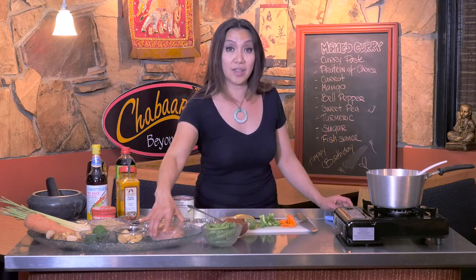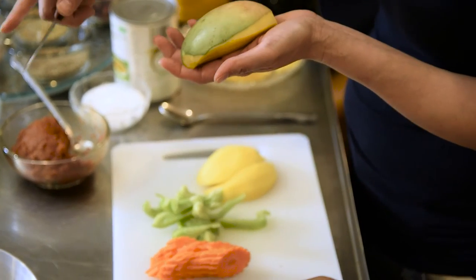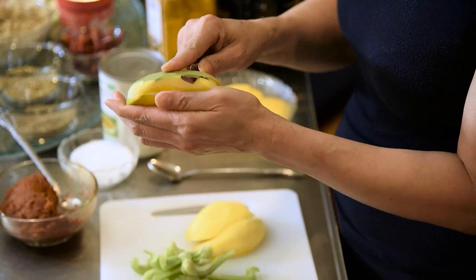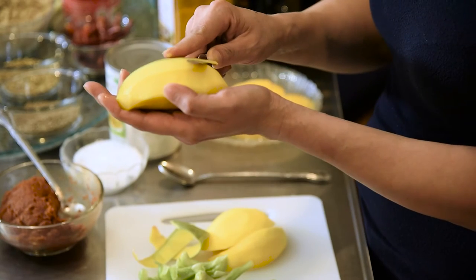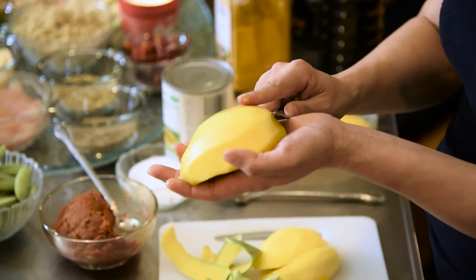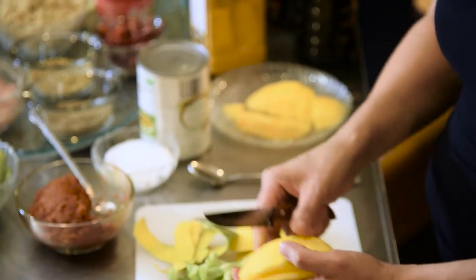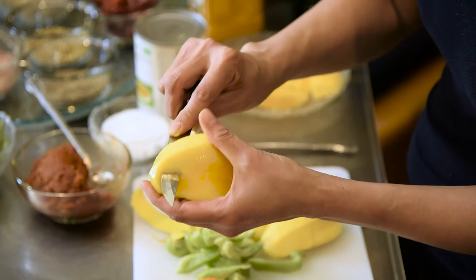Our protein today is chicken. Thai people peel the mango differently — they always peel it from the outside. I use my pointy finger to help hold the knife, and we peel it and pull it out just like that. You can see how smooth the mango got peeled and how little meat was taken away — just the skin. When we cut the mango, we always cut at an angle on one side, then angle the other side, so that way you take all the meat out.